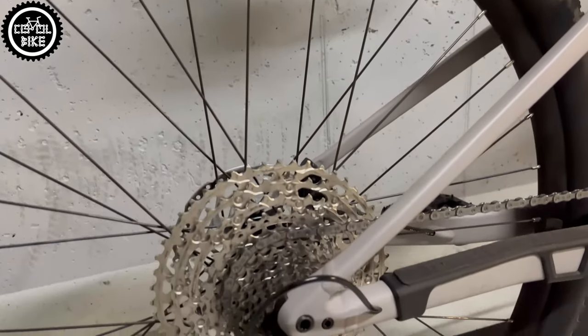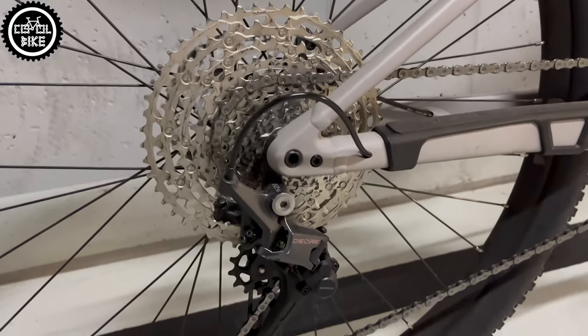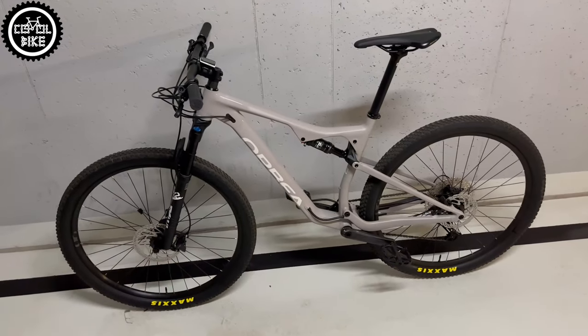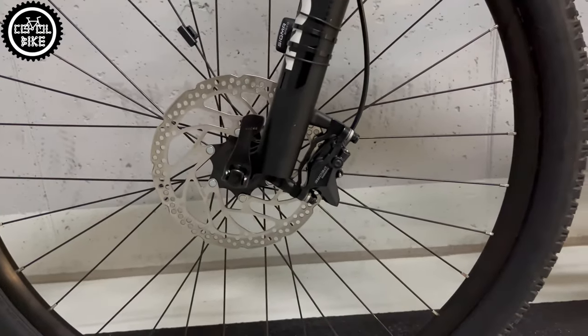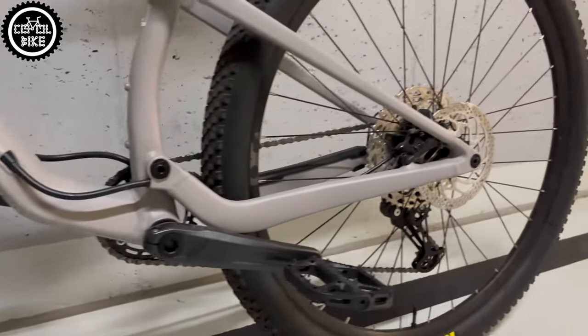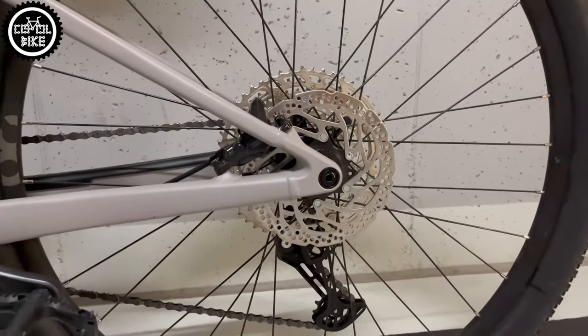The bike in this configuration without a dropper post weighs well over 14 kilograms, but it's also a very good candidate for further modifications. I managed to persuade the owner to make some decent changes, and now the bike looks like this.